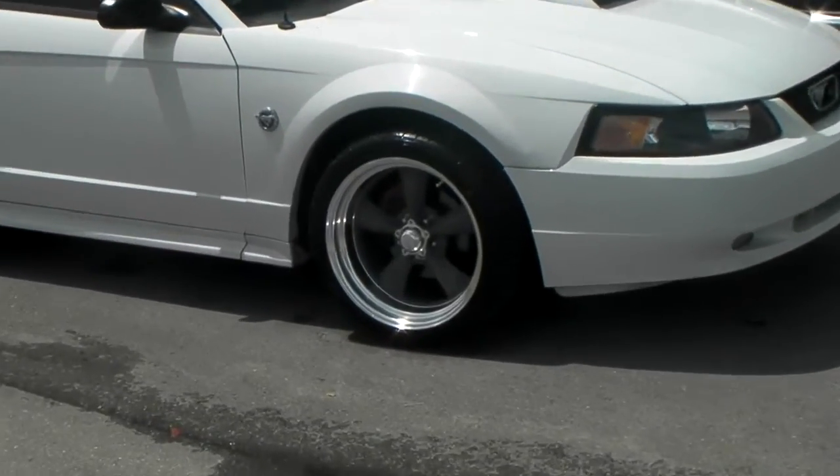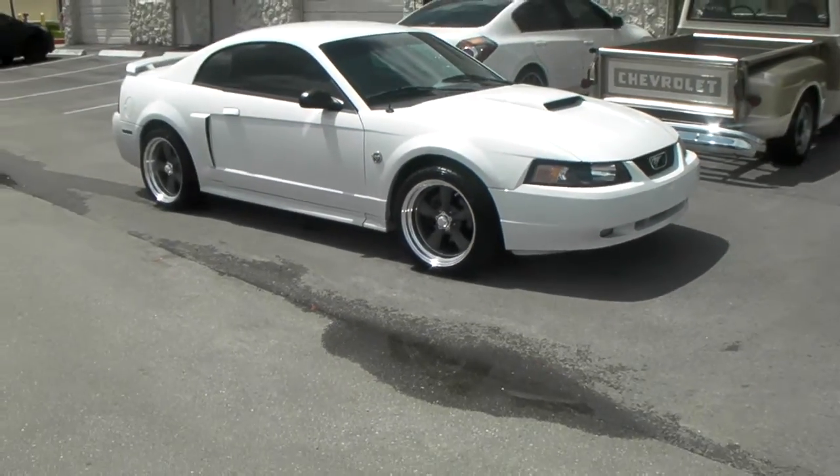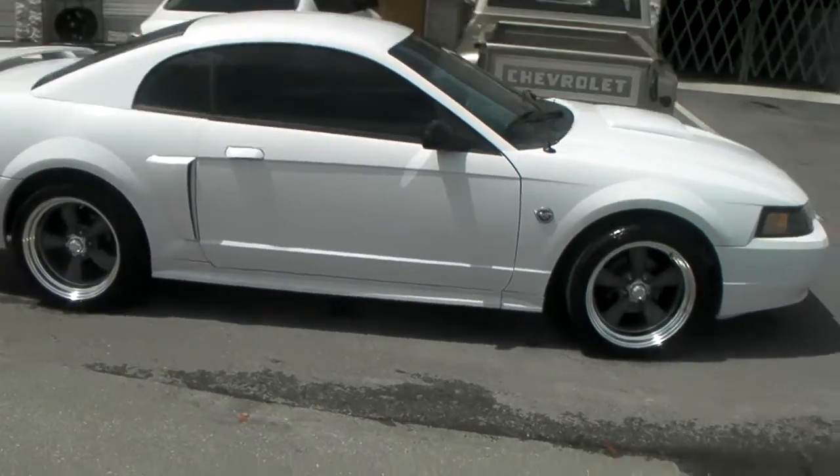Great looking wheel. This is an 18x9 with a Z-Roll — it's a little aggressive but it came out really nice. It just gives you a view of where it sits relative to the fender, and a view of the back side so you can see that.